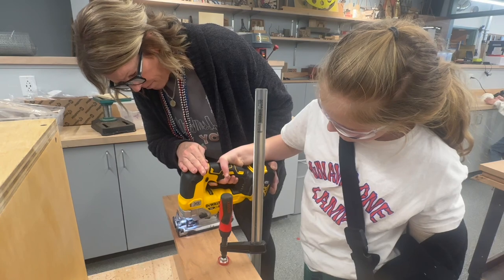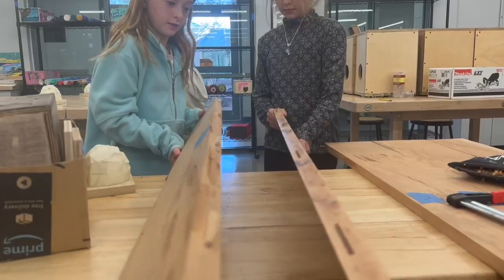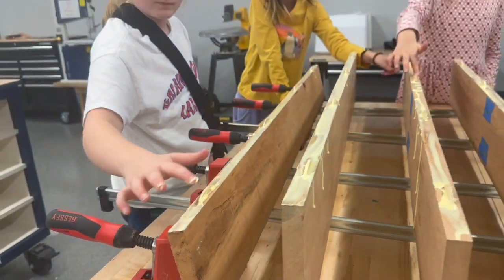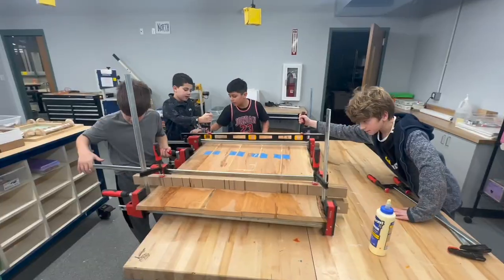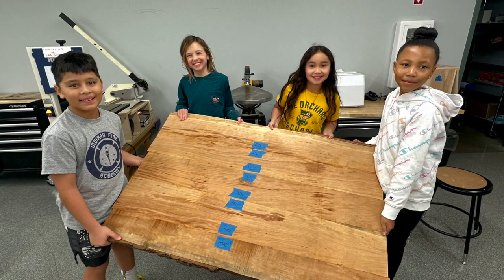Then we have a biscuit joiner, which is a tool used for alignment. You put in the little slots and those little biscuits help keep the wood aligned properly. Then it's time for glue-up and clamping, and then we have a bigger board that's ready for our project.